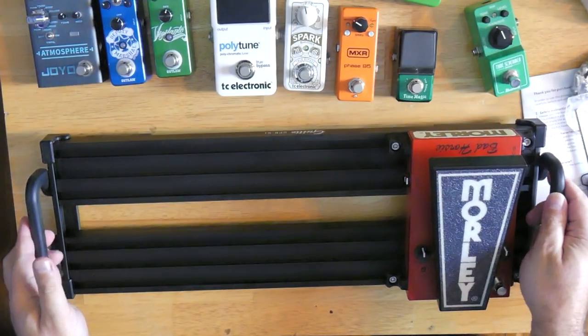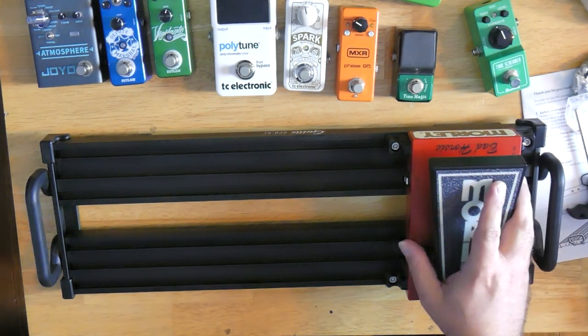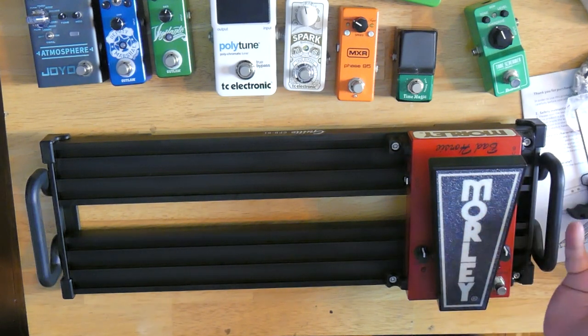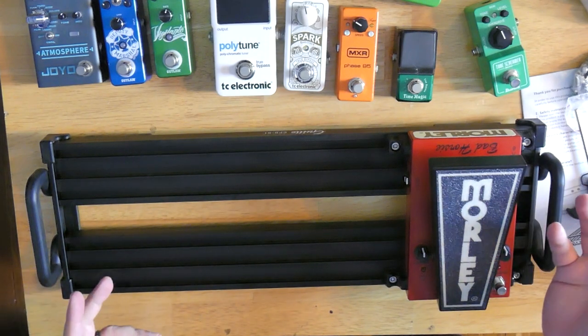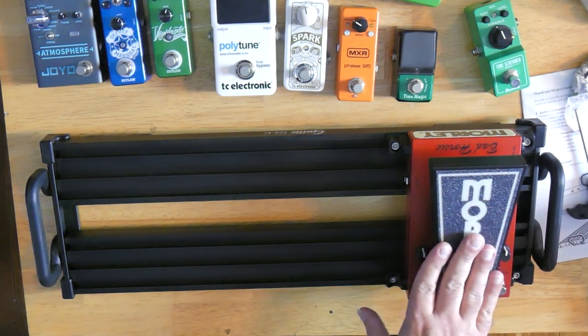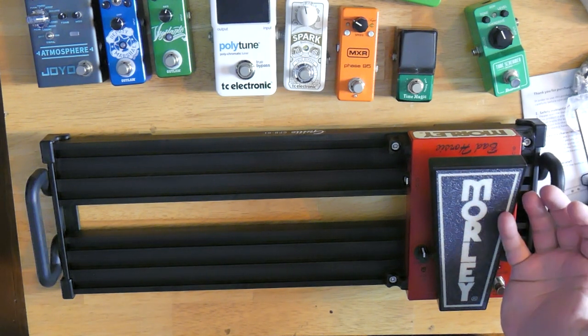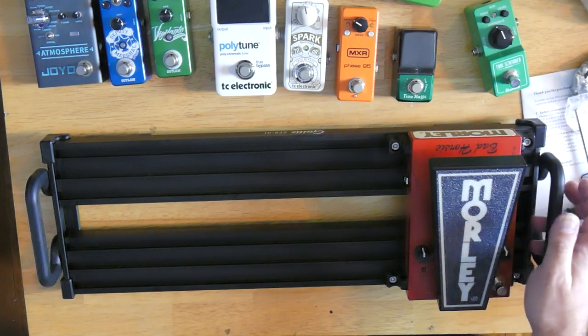So here is the Guido GPB-01 pedal board. Again, this is the small size. I'm going to try to be using mostly miniature size pedals to build a small pedal board. I already got it started here, and this is the smallest wah pedal that I've got. There are going to be some pedal types that I'm not representing, but I'm going to try to get as many on here as I can. So the wah pedal — this is the Morley Steve Vai Bad Horsey 2020 edition that just came out the last year or so.